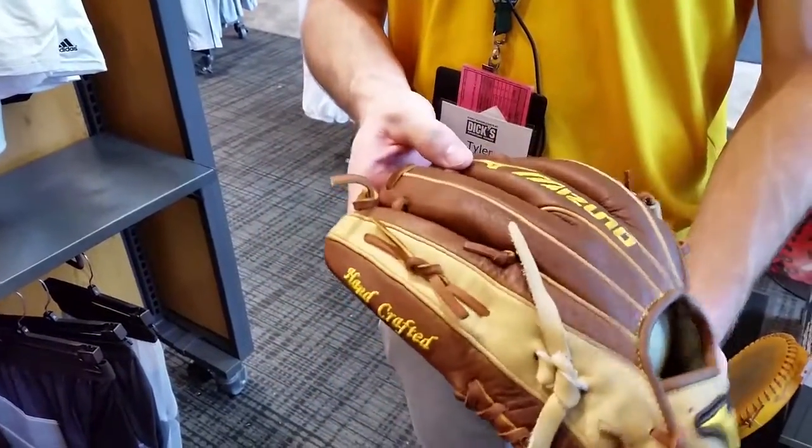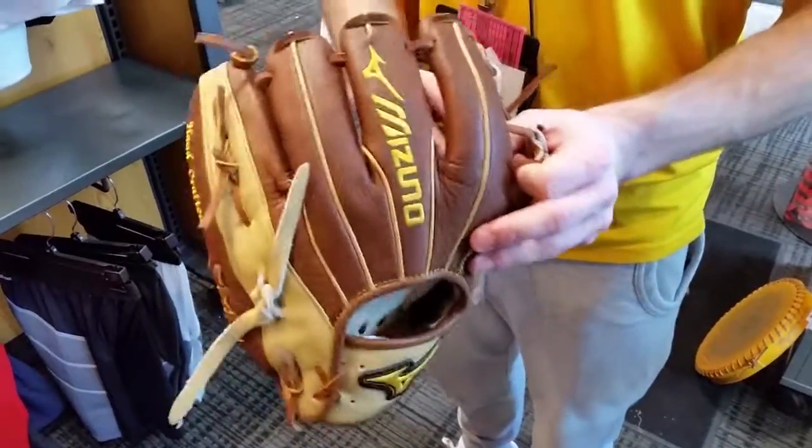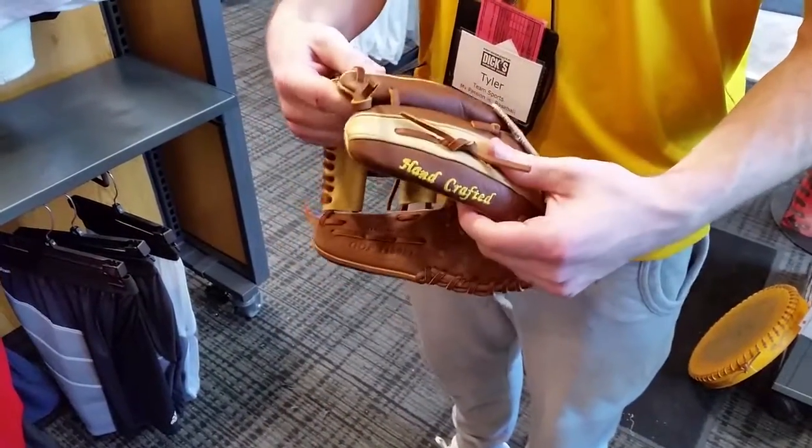Some other good things: always double check your laces and make sure they're not getting worn through. Check between your fingers, make sure they're not tearing through any seams of the leather, because the sooner you catch that stuff, the easier it is to fix.